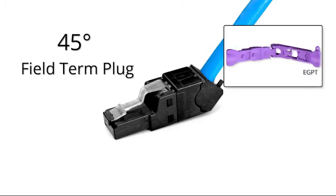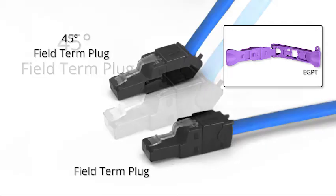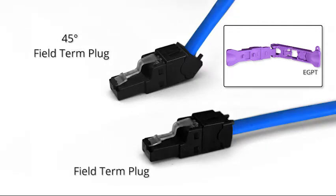we are releasing a new termination tool. This violet-colored tool will be used in the termination of our 45-degree angle field-turn plug in addition to our straight field-turn plug.